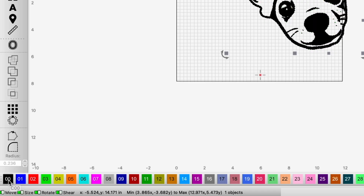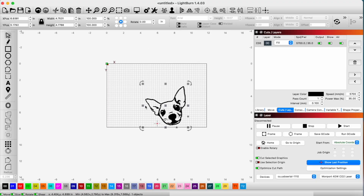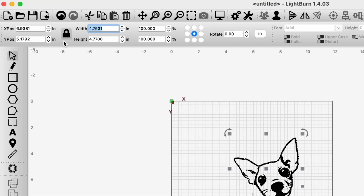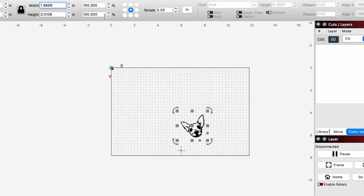I'm going to go ahead and put this on a layer here and shrink this down. I think two inches or so for a keychain. I'll go ahead and make sure this is locked so we don't skew it, and you can see it's shrunken down in the height as well.